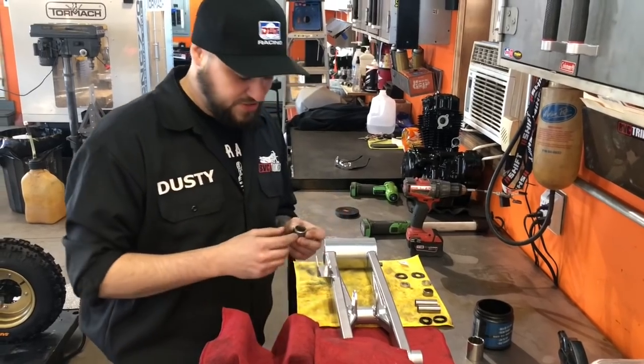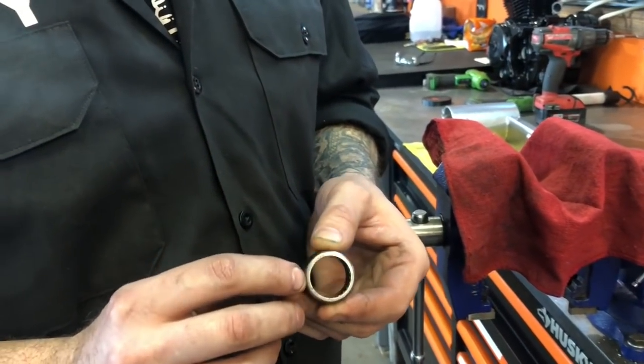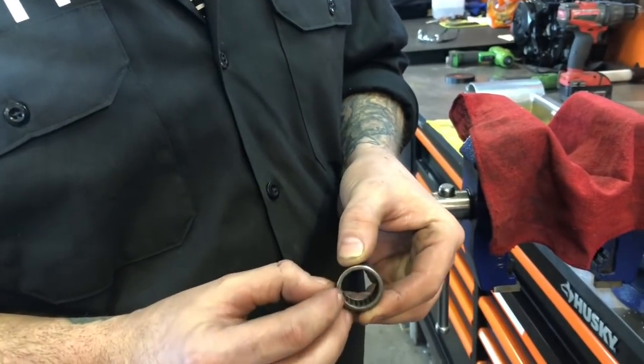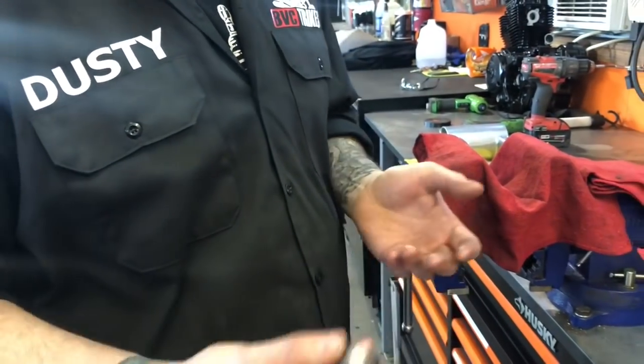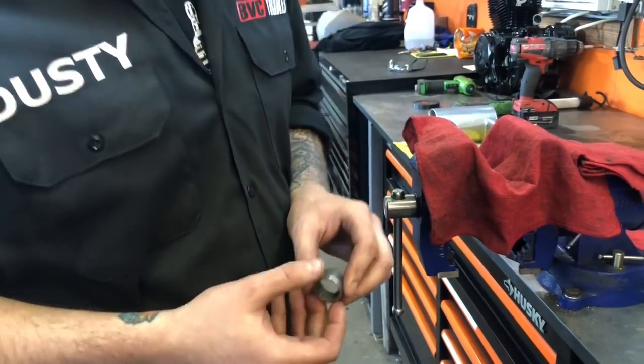You also want to make sure, when you press your bearings in, your bearings are going to be labeled on one side with some writing. You'll also notice this race right here is thicker than this side. The thicker side is the side you're going to want to press against whenever you're pressing one in, whatever side it's on. Make sure you're pressing against the writing — the thicker side of the bearing.